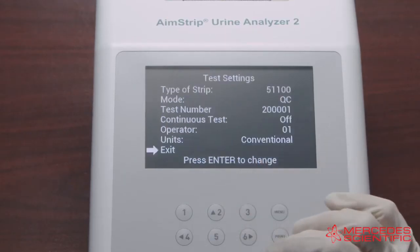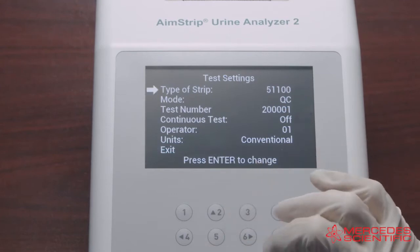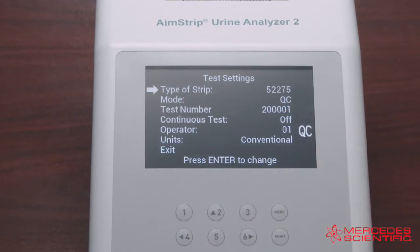Start by selecting Test Settings to input the type of strip, and press Enter to change the strip type. Each strip type name defines the number of test parameters, and each press of the Enter key cycles through all options. Keep pressing Enter until the type of strip matches the strips to be used — in this case we'll use 10 parameters.